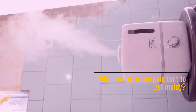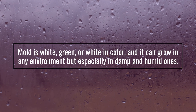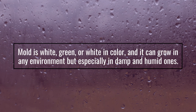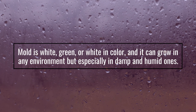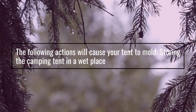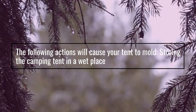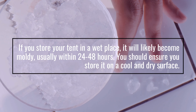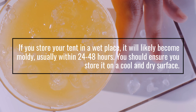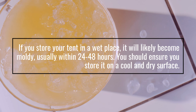What causes a camping tent to get moldy? Mold is white, green, or black in color, and it can grow in any environment but especially in damp and humid ones. The following actions will cause your tent to mold: storing the camping tent in a wet place. If you store your tent in a wet place, it will likely become moldy, usually within 24 to 48 hours. You should ensure you store it on a cool and dry surface.